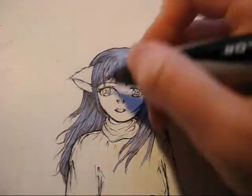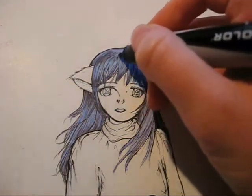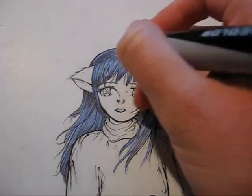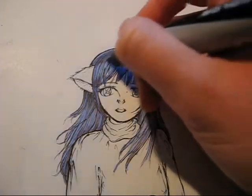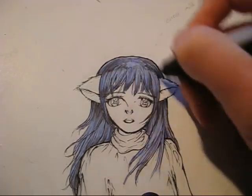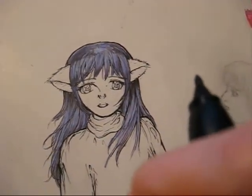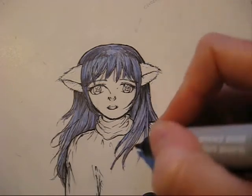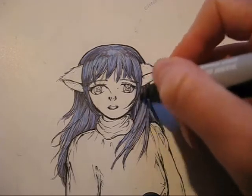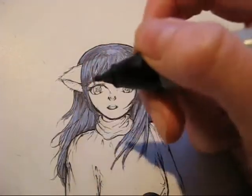I'm just continuing to shade. I let the top coat of the gray color dry a little bit, and now I'm just adding the second layer, adding a little bit more darkness to the top of her head. I like to add colors layer after layer so it gradually darkens everything and makes everything look smoother.